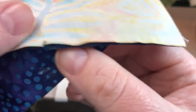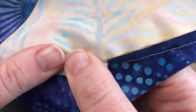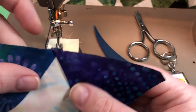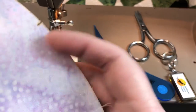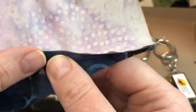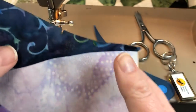We're going to finger press before we press with a hot dry iron. Press the narrow edge of C over A, and then switch it up — the fat part of C is going to press away from A. One more time: we're going to press the narrow end of C away from C towards A, and the fat end of C towards itself, away from A.